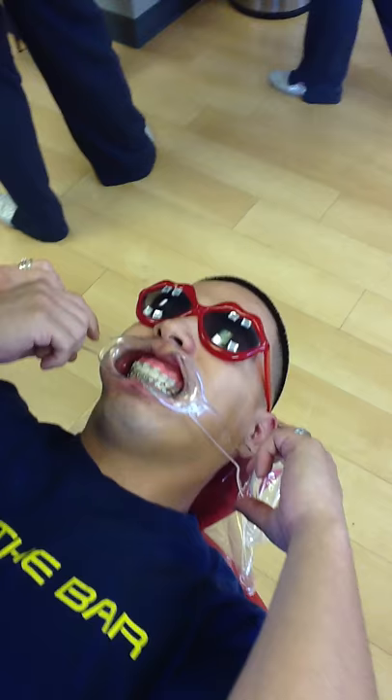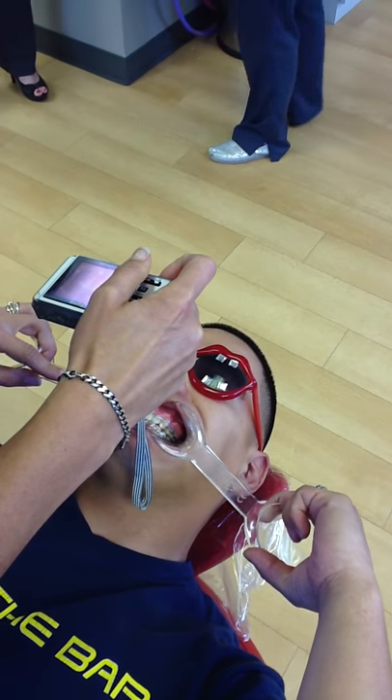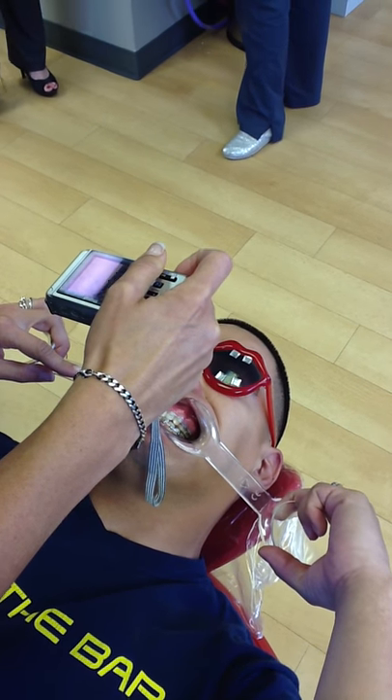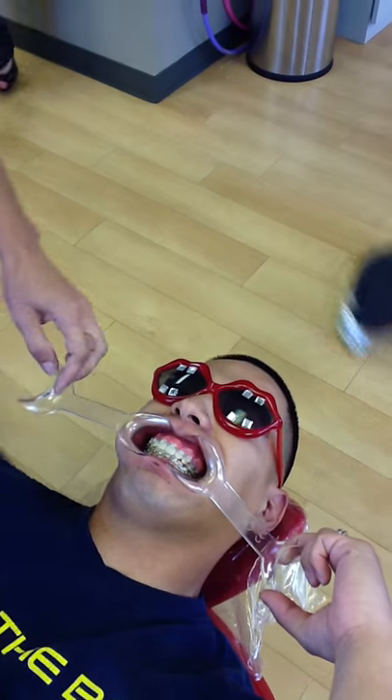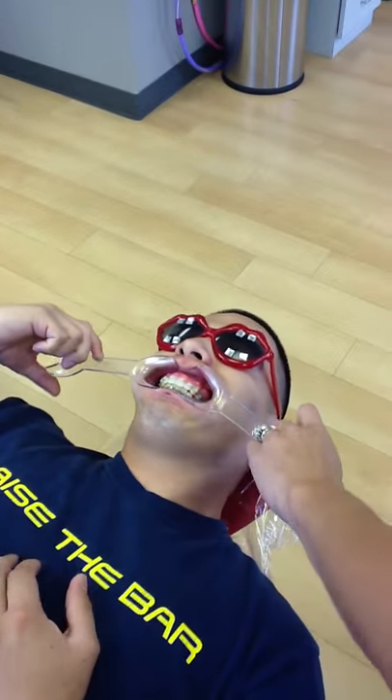Turn and face forward for the center photo — you're going to ask them to stretch it out, and you'll try to get both rollers in frame. Same thing on the right side.